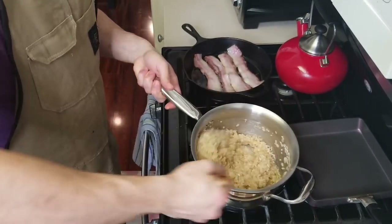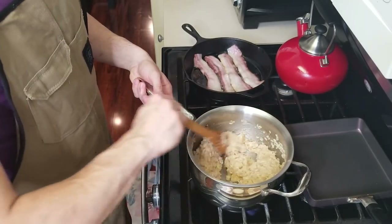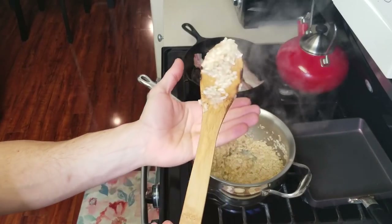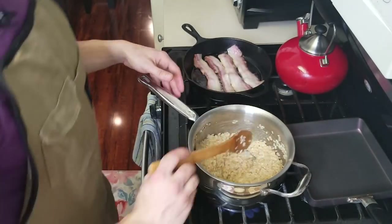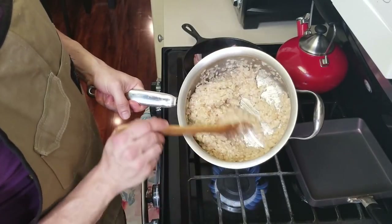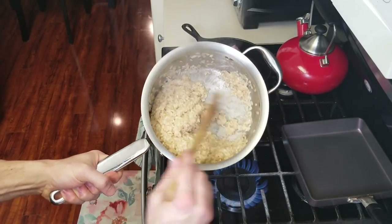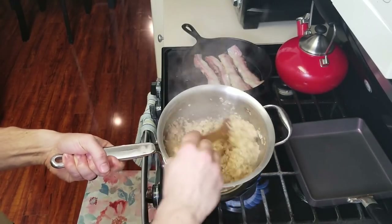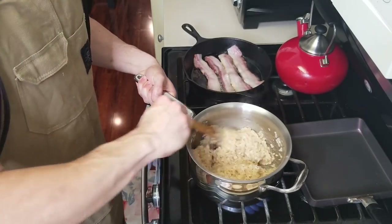Once there is no more remaining liquid at the bottom of your pot, this is when we're going to add our second portion of liquid and continue to stir. After constantly stirring for the past five or six minutes, you start to get this really gorgeous creaminess in your rice. Once I have no visible liquid at the bottom of this pot, that's when I'm going to add the remainder of my juice, a little bit of lemon juice, some salt, black pepper, and then finish it with butter and cheese.